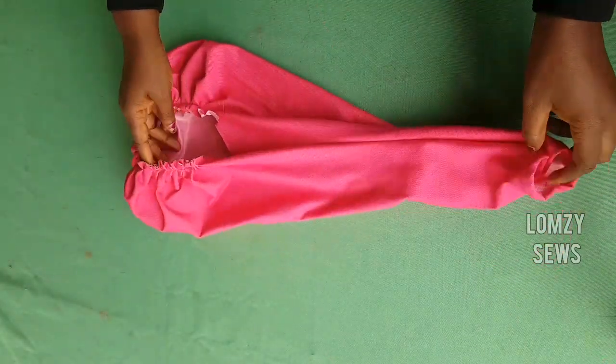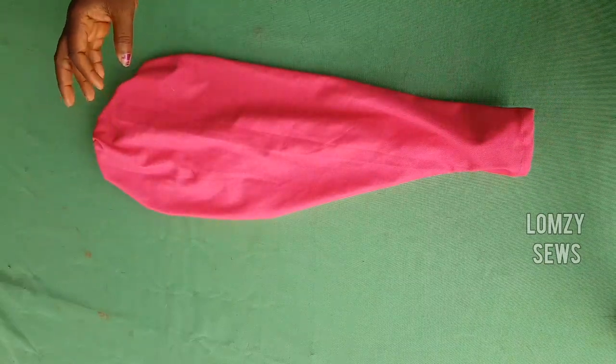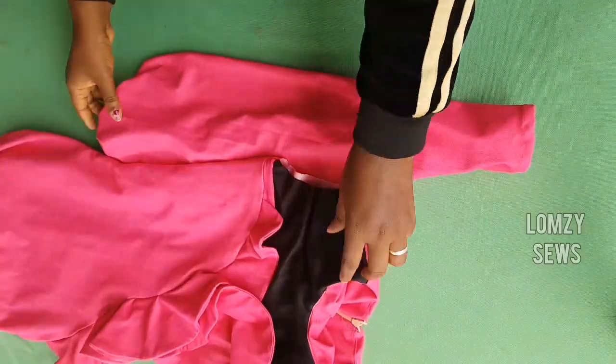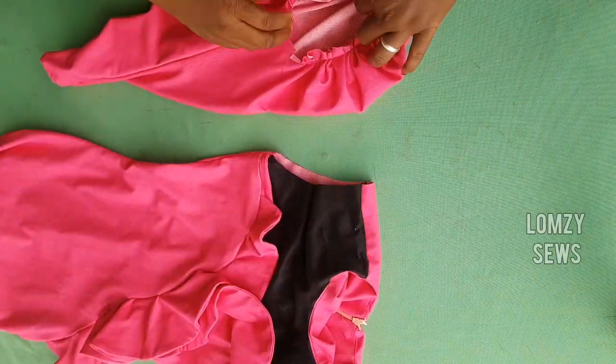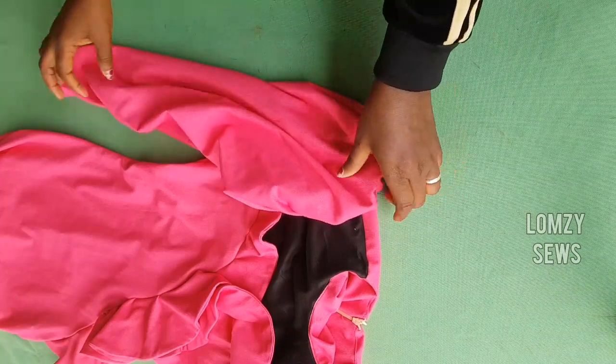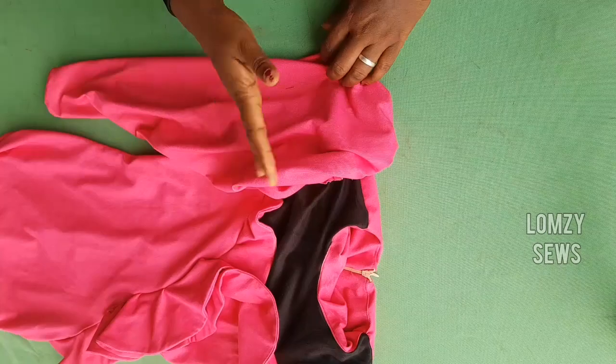This is it after sewing it. Next, I'm going to go ahead and add it to my dress. You just go ahead and add it to the dress. And that will be it — we are done for this tutorial. I'll see you guys in my next tutorial. Bye bye, thank you.